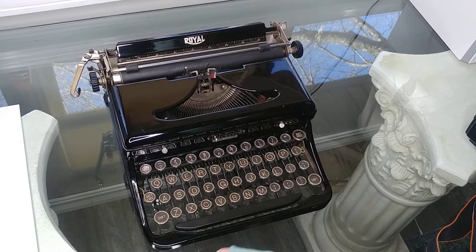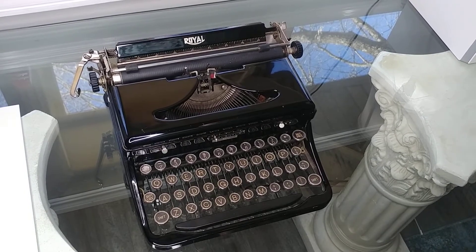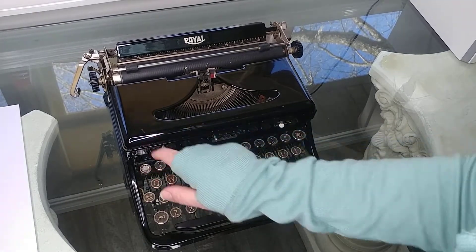This is a 1935 Royal Model O. It's just a portable typewriter — it doesn't have a name other than Model O. And 1935, can you imagine? It looks beautiful besides a few minor nicks on this particular one.